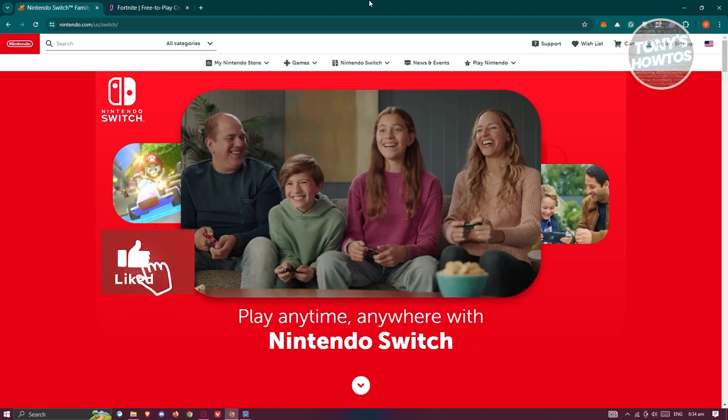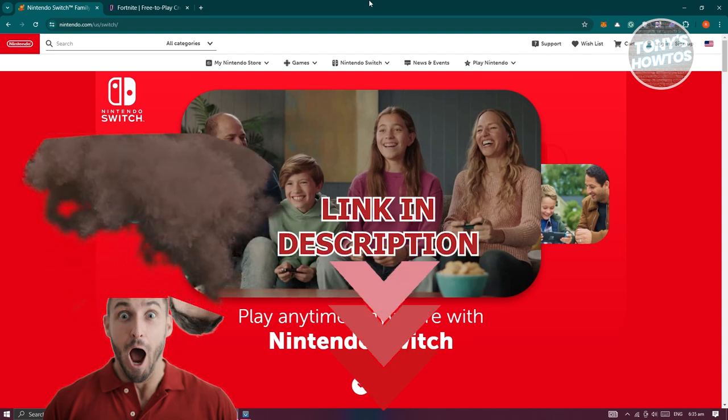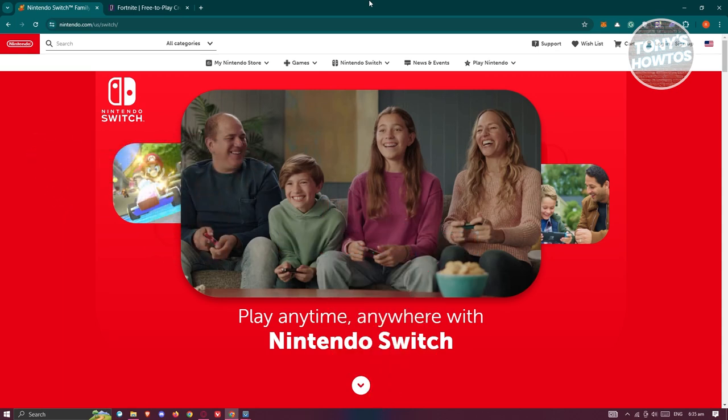Hey guys, welcome back to Tony's Autos. In this video I'll be showing you how to play split screen on Fortnite on the Nintendo Switch. Before we start, check out the software just under this video. So let's get started — you might be wondering: how do you play split screen on Fortnite on your Nintendo Switch?